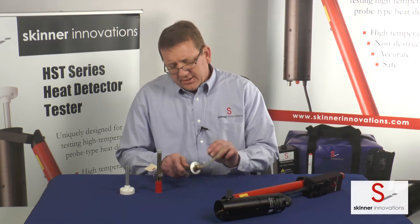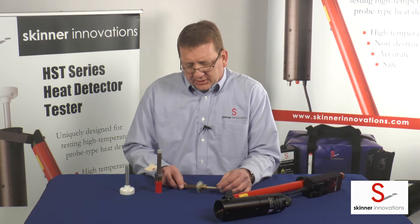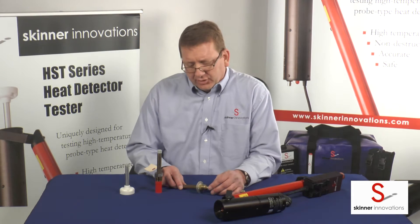Hi, thank you for watching our video today. Today I'm going to be showing you how to identify the manufacturer, model, and set point of heat detectors. We often get questions from customers that need to know how they can determine especially what set point their detectors are.